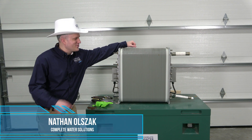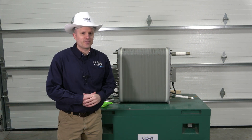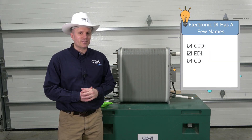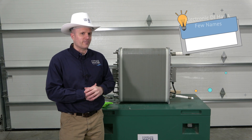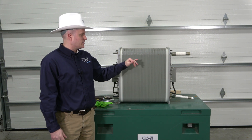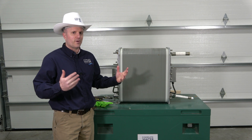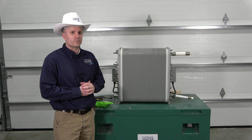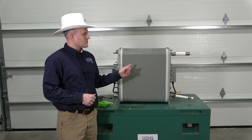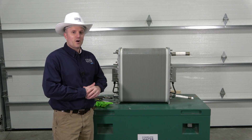Hi, Nathan with Complete Water Solutions, and today we're going to be talking about and taking apart this continuous electronic deionization stack. This particular EDI stack has mixed bed resin in it — both cation and anion — as well as membrane materials, and a cathode and anode rod, which helps function the continuous regeneration portion of the continuous electronic deionization. We're actually going to take this apart on video for you guys, so stay tuned and continue along with us.